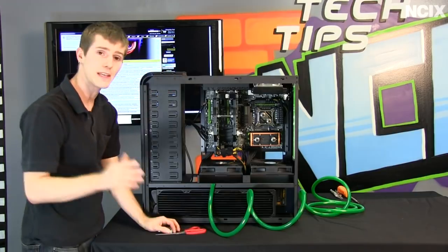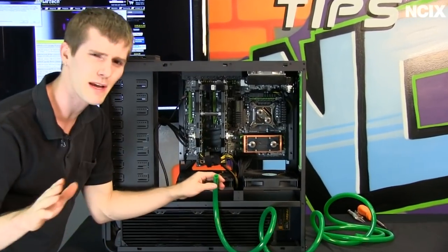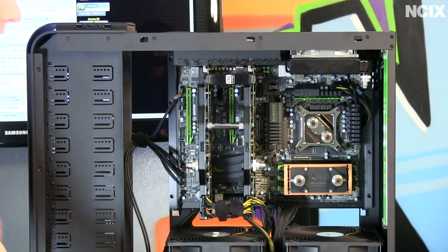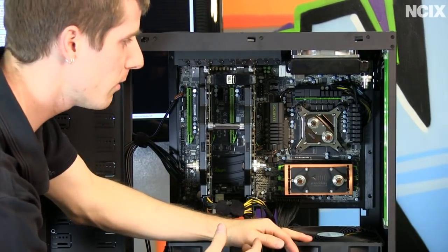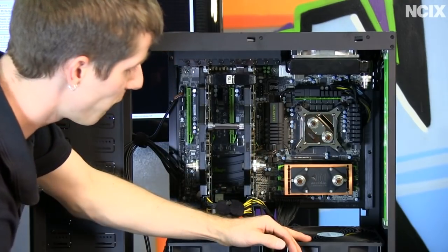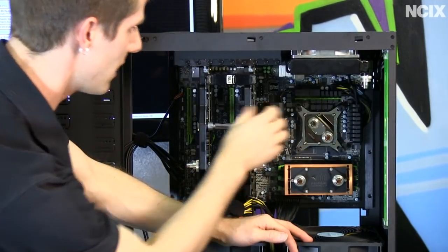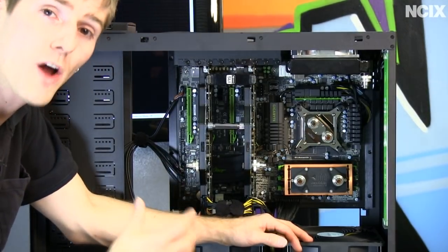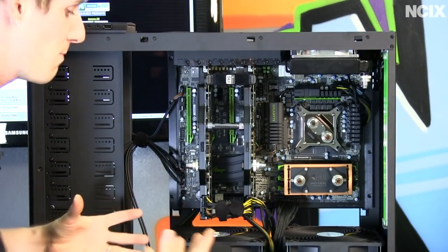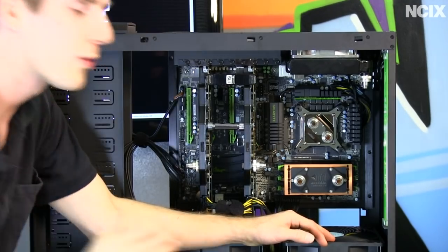I cannot stress enough the importance of visualization for this section. We're using 3/8-inch inner diameter, 5/8-inch outer diameter tubing — make sure the fittings you have are compatible with both the inner and outer diameter before you start. Something a lot of people don't know: it doesn't actually matter what order your components appear in the loop. The temperature difference between the hottest and coldest part of your loop is never more than about 0.1 degree because the water moves so fast. So we're going to focus on visual appeal and plan a path with as few tube crossings as possible.